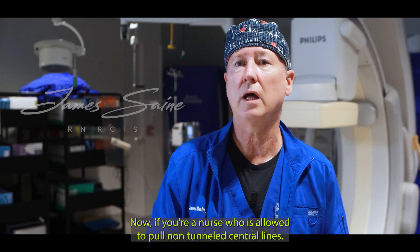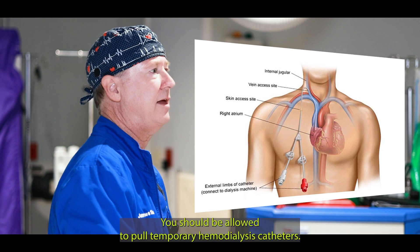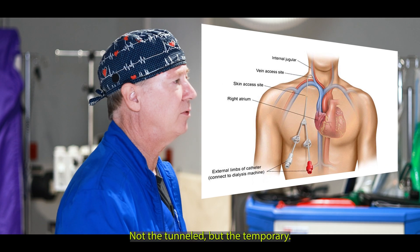If you're a nurse who's allowed to pull non-tunnel central lines, you should be allowed to pull temporary hemodialysis catheters — not the tunnel, but the temporary.